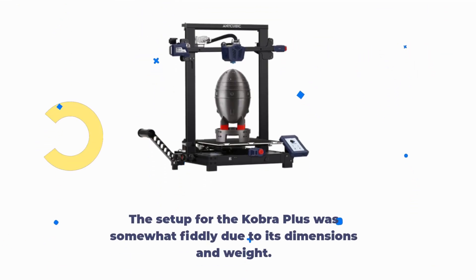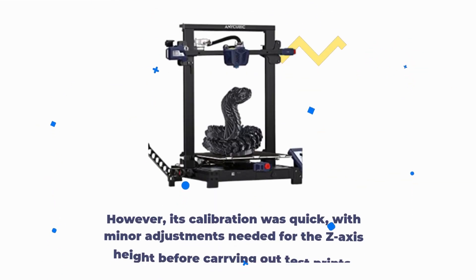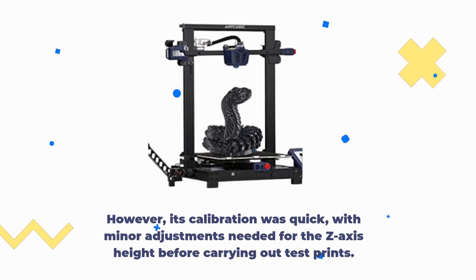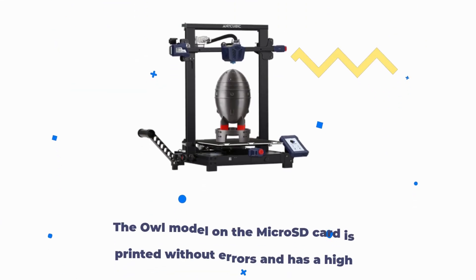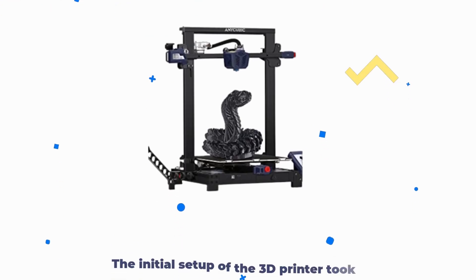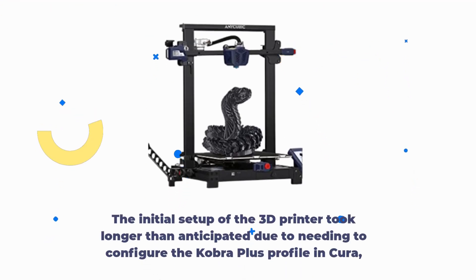The setup for the Cobra Plus was somewhat fiddly due to its dimensions and weight. However, calibration was quick, with minor adjustments needed for the Z-axis height before carrying out test prints. The OWL model on the micro SD card printed without errors and has a high level of precision and finish. The initial setup took longer than anticipated due to needing to configure the Cobra Plus profile in Cura.